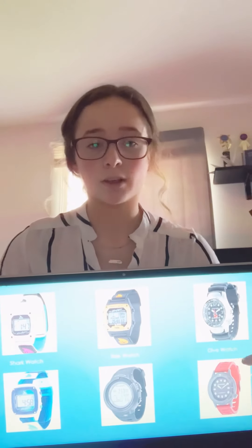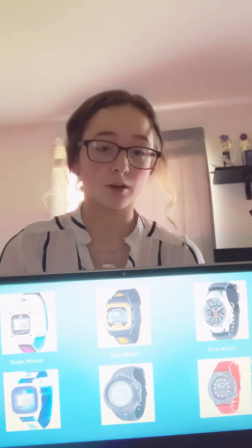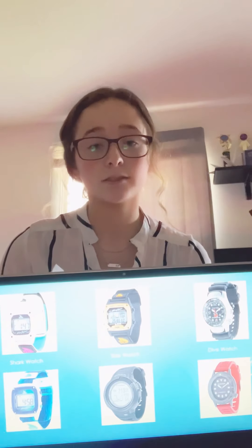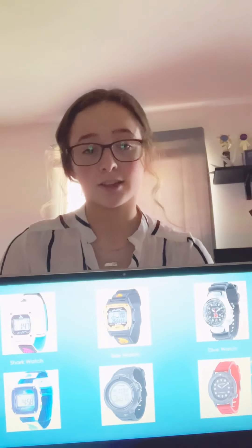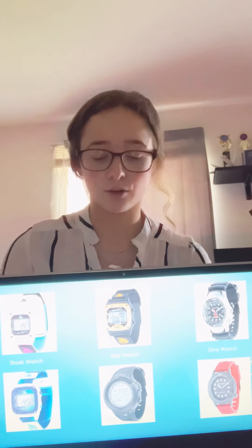The last one is the dive watch. This one is also very durable, also used for things like diving and being in rough, deep waters — surfing, things like that — and as you can see, they also have different shapes and sizes in those as well.